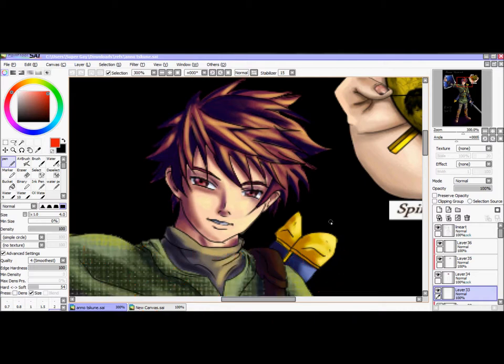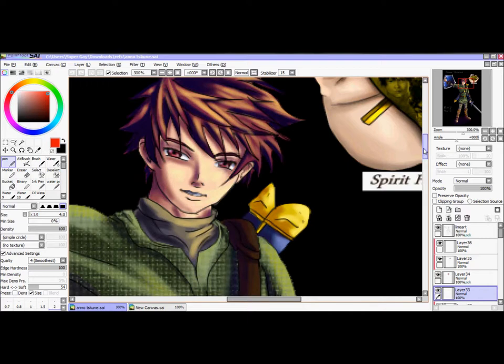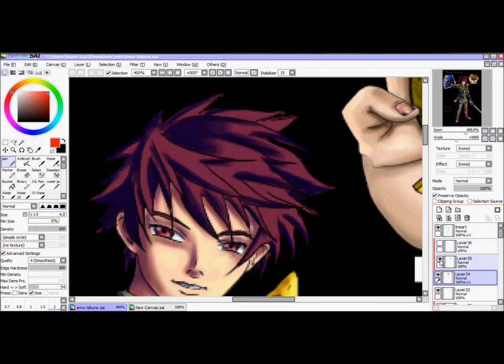Hi everyone, it's RTJ again. I've been requested to do a realistic-ish hair tutorial like I've done on Anno Tescune from Rosario Vampire. As you can see I've got a lot of dark shading as well as a slight hint of light. I've only done it this dark because of the background setting — he's in Nightfall — so I will show you a slightly lighter version. All I've done is three layers: a base layer, one that's light, and one that's dark.